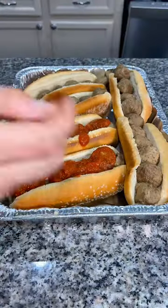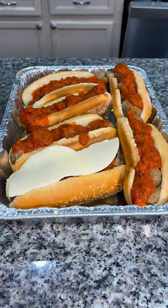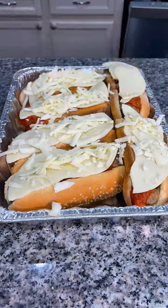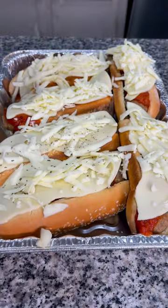Up next, cover your meatballs with a layer of marinara sauce, and then I added a slice of provolone torn in half onto each sandwich, and then finished them off with some mozzarella cheese and a sprinkle of all-purpose Italian seasoning.